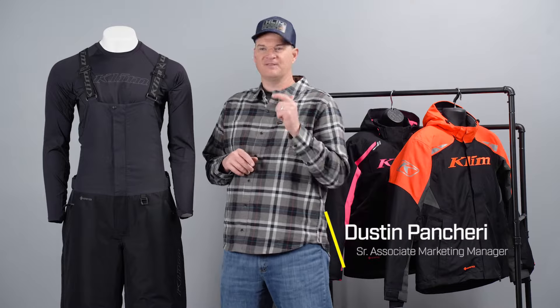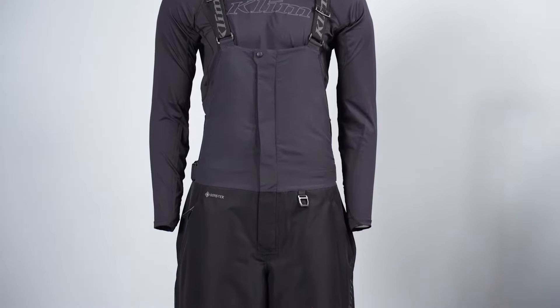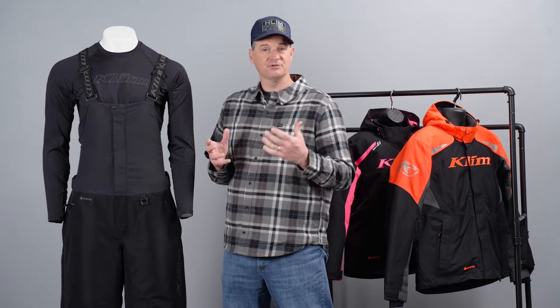Welcome back to the client product walkthrough. I'm Dustin Pancari and today we're going to talk about the all-new Rift Bib. You've probably heard the name Rift before — that's because we've made the Rift jacket, which you can see behind me here, for several years now.